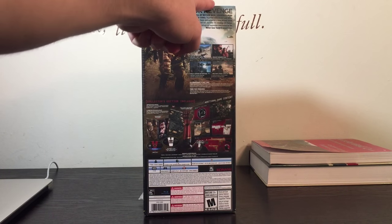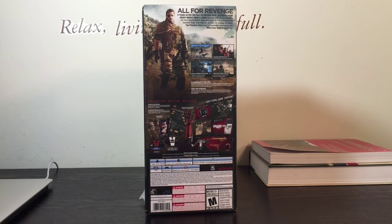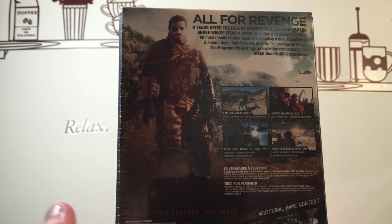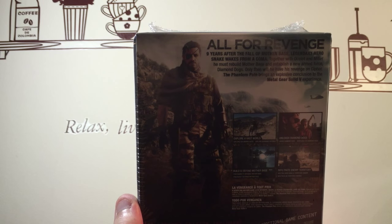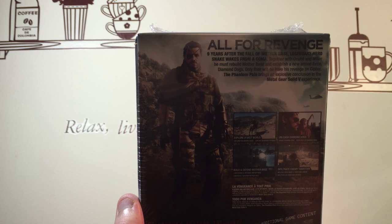So this is a cardboard insert that goes around most of the box. On the full back we've got a snake up top. 'All for revenge — six years after the fall of Mother Base, legendary hero Snake wakes from a coma. Together with Ocelot and Miller, he must rebuild Mother Base and establish a new armed force: Diamond Dogs. Only then will he have his revenge on Cipher.'